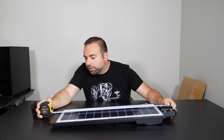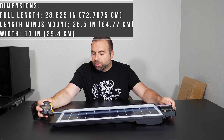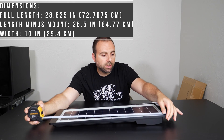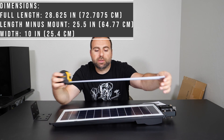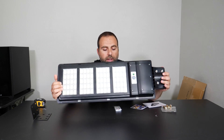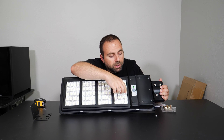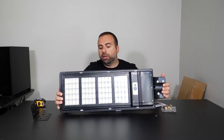I also brought my measuring tape. The full length of this thing is about 28 and 5/8 inches — a little over 28 and a half inches. Just the light portion is about 25 and a half inches, and the width is about 10 inches, just shy of 10 inches. This is also where the sensor is for detecting people.